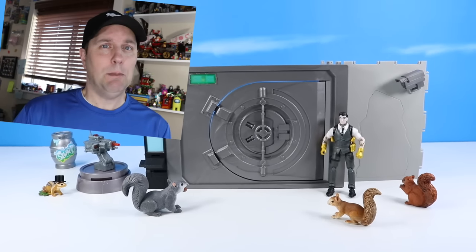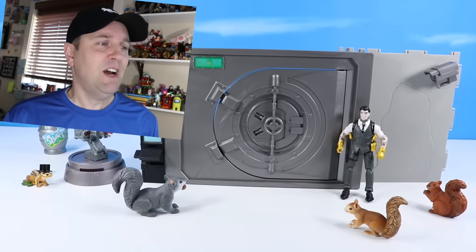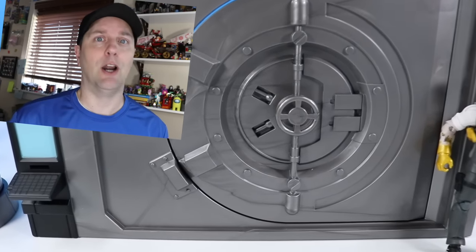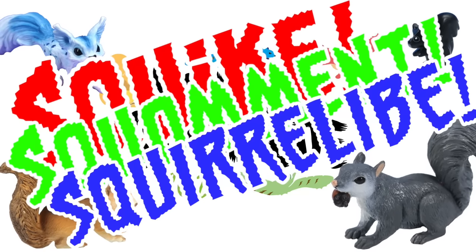So let's figure out this complicated key code — turn and spin this wheel open and find out what is inside the vault, and hopefully we won't get any Squirrel Arms. Squirrel Stampede! Please squike, squalment, and squirrel life!